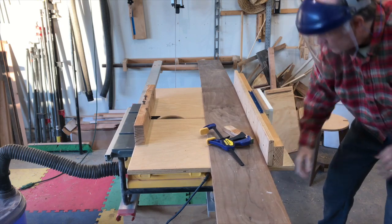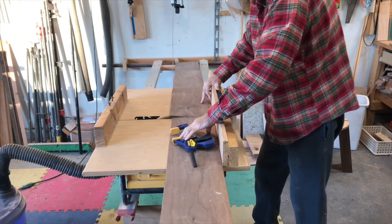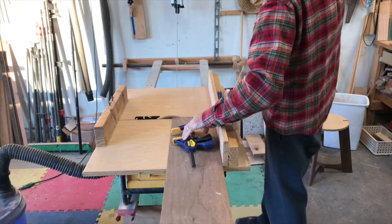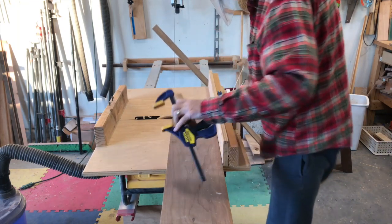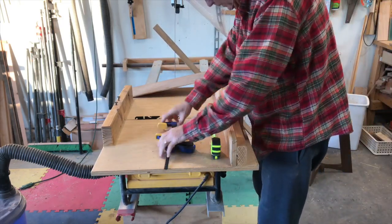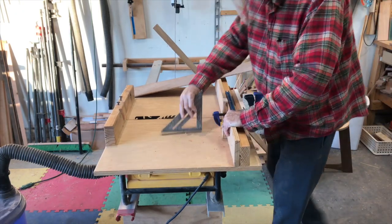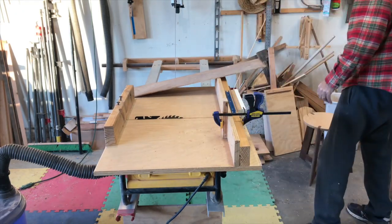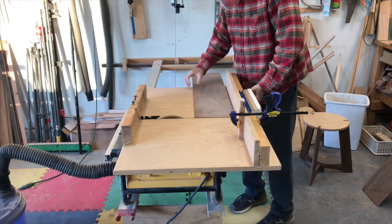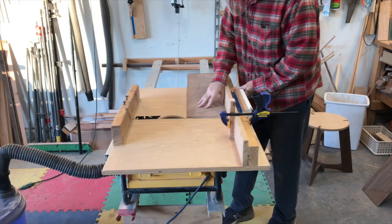So I have my 8-inch strip of plywood and I'm cutting it into more manageable pieces so I can cut some 8-inch squares for my blanks. Here I'm setting a stop block to 8 inches so I can quickly cut all the pieces to 8-by-8 squares.